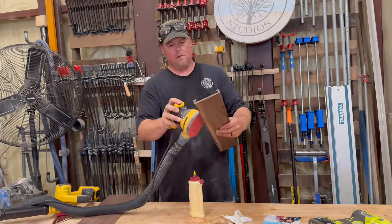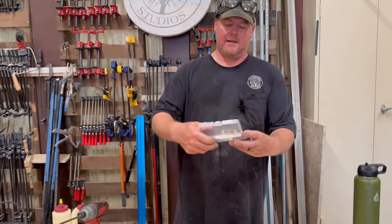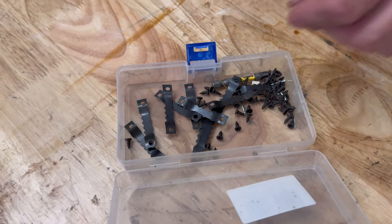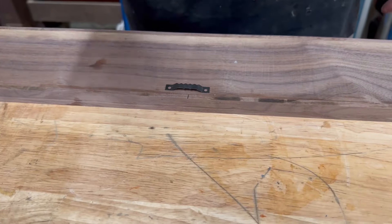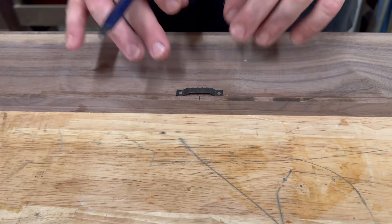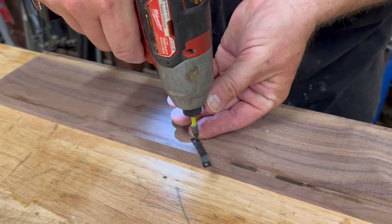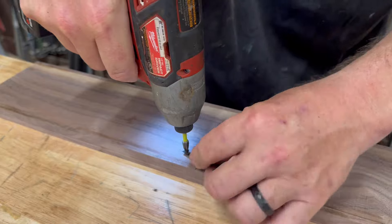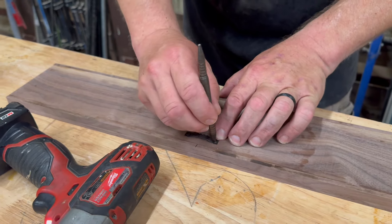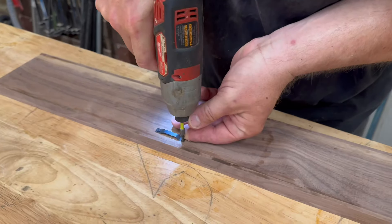Sanding to get the glue squeeze-out cleaned up. I bought a hundred of these little picture hangers on Amazon — I'll put the link in the description. I go through them pretty fast but they work great, super cheap. Just find center, line up your picture hanger, and screw it in. They came with little tiny baby screws which work great for quarter inch walnut. I had some trouble starting the screws so I used my spring punch to knock a hole in there first — worked out great.